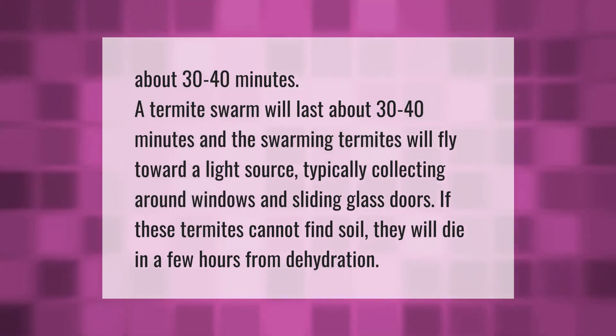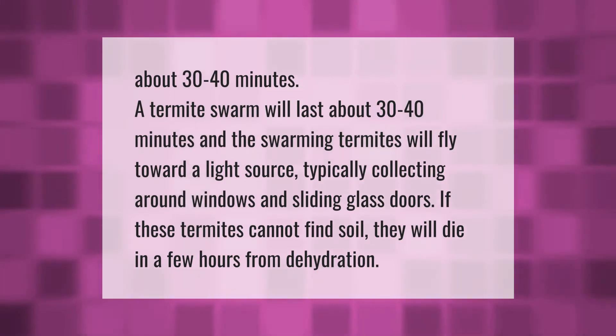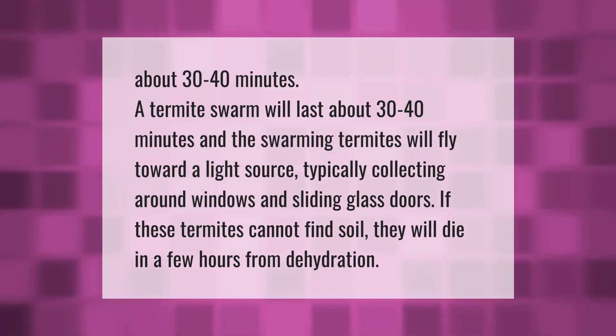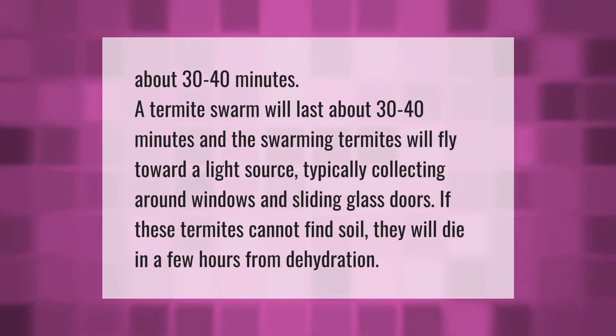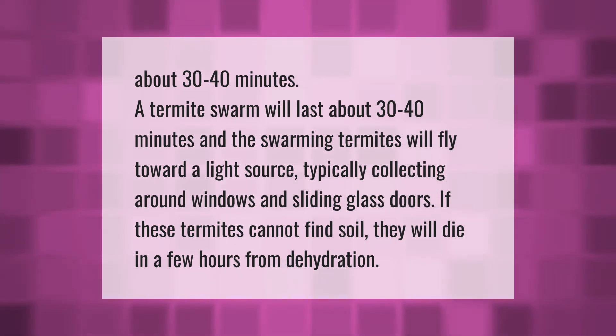A termite swarm will last about 30 to 40 minutes, and the swarming termites will fly toward a light source, typically collecting around windows and sliding glass doors. If these termites cannot find soil, they